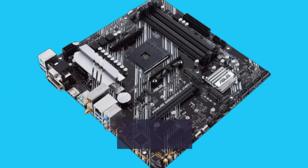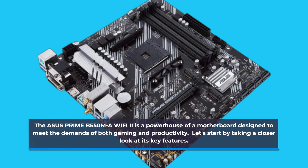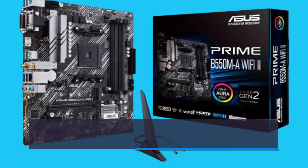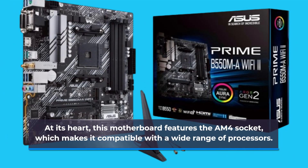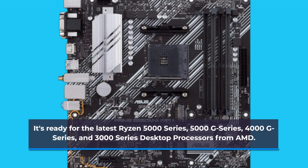The Asus Prime B550MA Wi-Fi 2 is a powerhouse of a motherboard designed to meet the demands of both gaming and productivity. Let's start by taking a closer look at its key features. At its heart, this motherboard features the AM4 socket, which makes it compatible with a wide range of processors. It's ready for the latest Ryzen 5000 series, 5000G series, 4000G series, and 3000 series desktop processors from AMD.